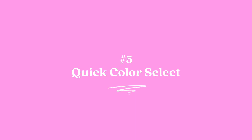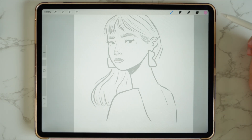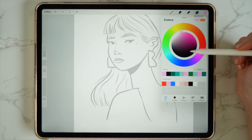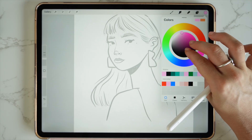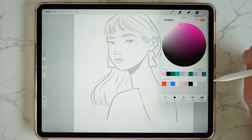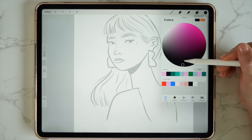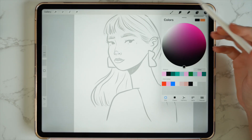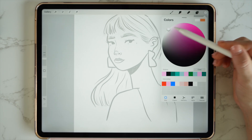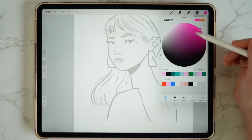And this leads me to number five: quick colour select. I normally trace over my sketches with a pure black, so to get that black just head over to the colour wheel. If you want to see this wheel in a bigger size, with two fingers you can just expand that wheel to make it bigger. To get pure black, I could try and do it manually but it's really hard to be accurate. So with two taps on this wheel, it's automatically going to select the purest black. Do it with white up here — double tap — and it selects the purest white. Double tap on the colour section and it selects the most saturated colour on the wheel.